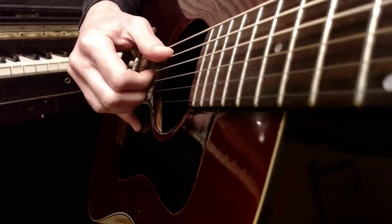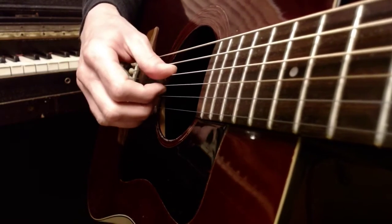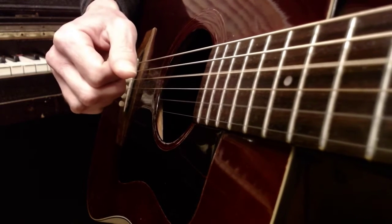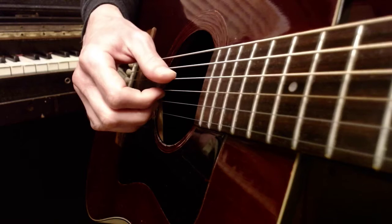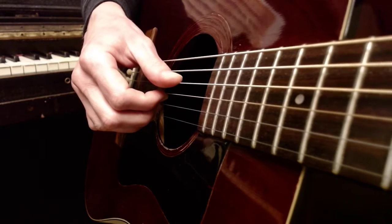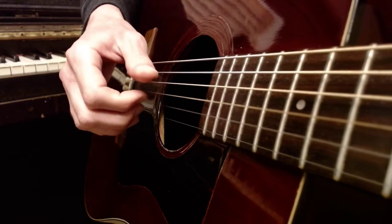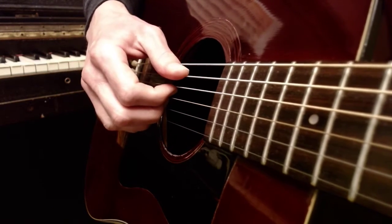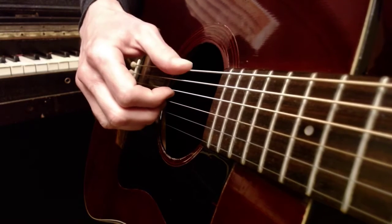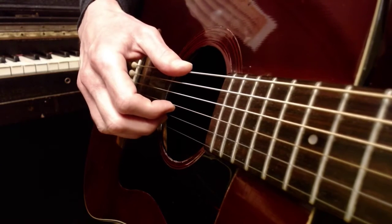For your D chord you're getting the D, G, B, and high E strings — the highest-sounding four. For your E minor, I think it sounds cool to just use those same four strings: D, G, B, E. And for your G chord, play the low E and the highest three strings.